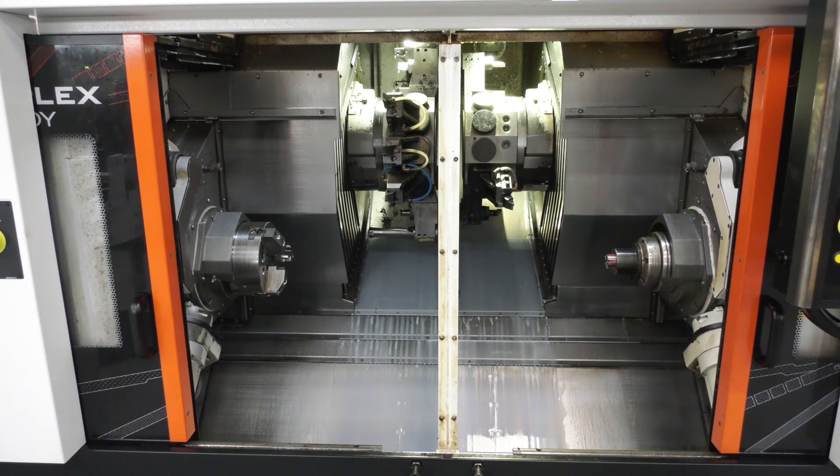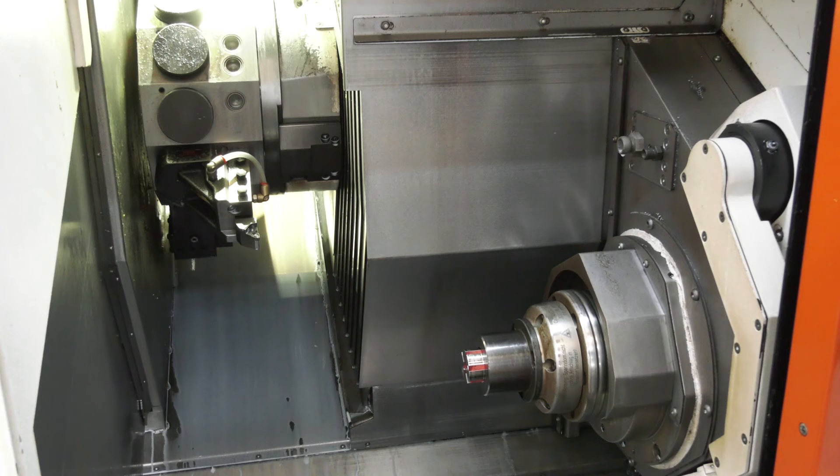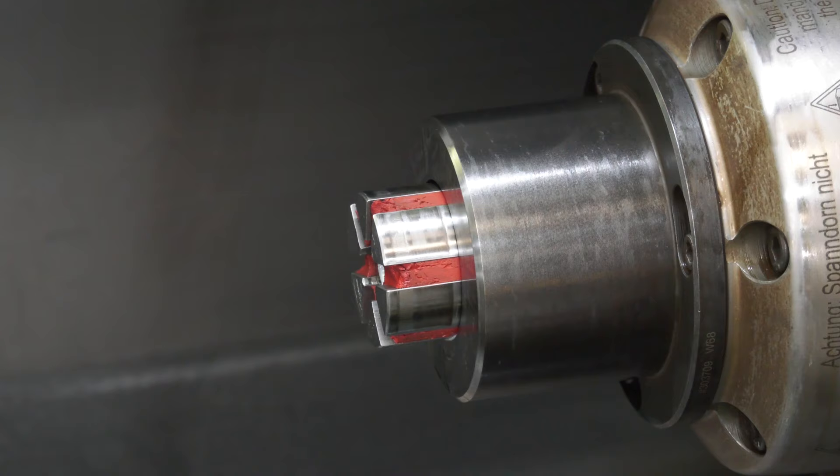The machine has the D3 or D2 gantry loader, with head one and head two — it's a true twin spindle lathe. You cannot share turrets between head one and head two, so the critical thing is that the cycle time has to be balanced between the two heads.